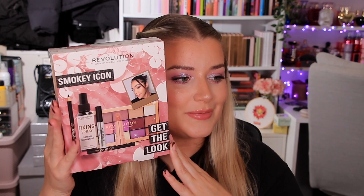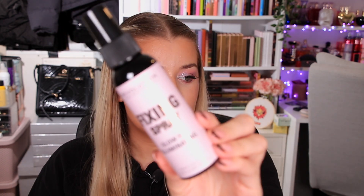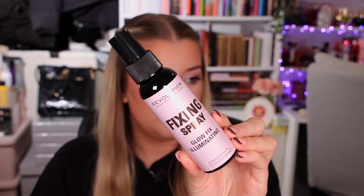Moving on to the Smoky Icon, which has the beautiful Alia on the front. In here we have one parcel and a full size fixing spray - this is the Glow Fix Illuminating Spray, a 95ml bottle. I lied, there are actually two parcels, they're just on top of each other.